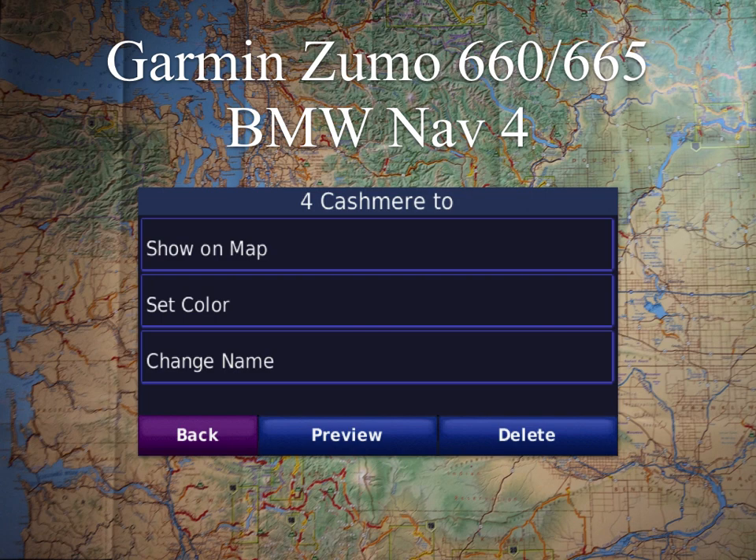Set Color — as discussed in the Navigating with Tracks Tips and Tricks, you want something that's going to contrast well. Change Name you generally don't use. Down at the bottom you have Preview, which pops up a preview window — a really handy one that gives you an overview map to make sure it is the track you indeed want. And then Delete would delete it. So you'd want to come in here, make sure it's shown on the map, and make sure it's a good color.